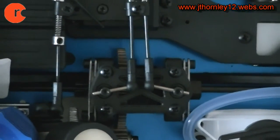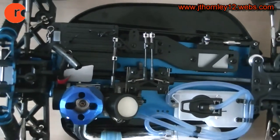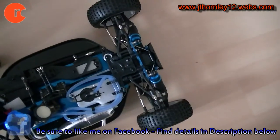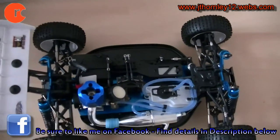We have double disc brakes — one disc brake controls the rear wheels and the other one controls the front wheels. This is a four-wheel drive buggy.